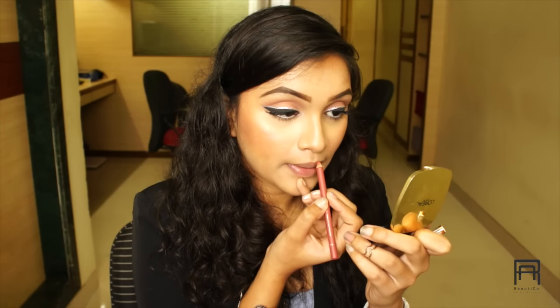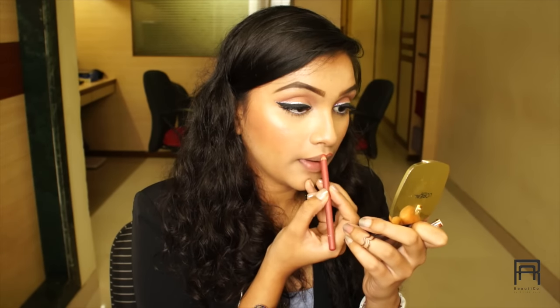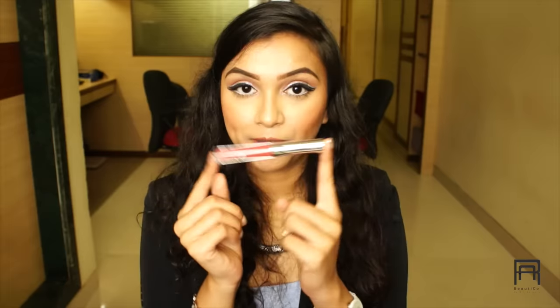Everything is done — only our lips are remaining. First I'm lining my lips with this Maybelline lip liner, and once that's done I'm using the ColourPop liquid lipstick in the color Tulle and applying it on my lips. And that's it — our makeup look is complete!